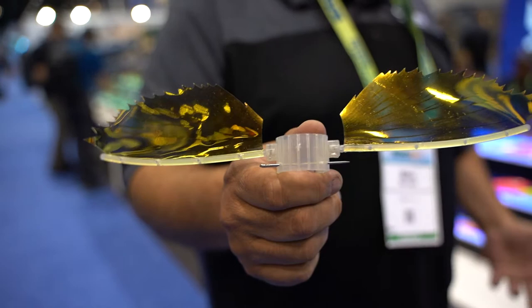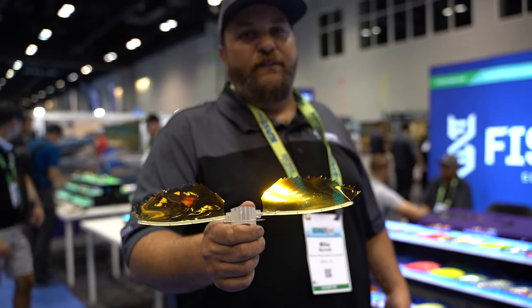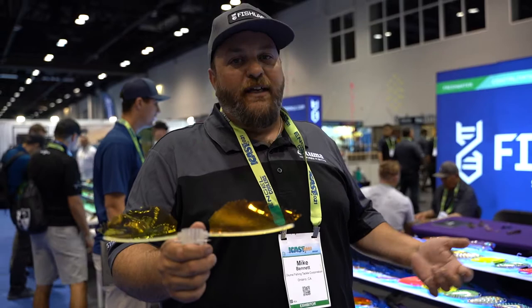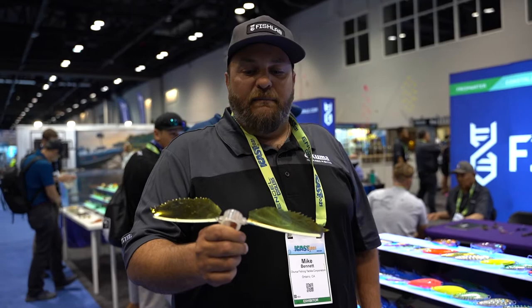Our bluefin tuna fishery off the coast of California is based on big fish eating flying fish. However, frozen flyers now run from 30 to 40 dollars a bait. They have to be rigged up, the wings pinned out, tied off to the stick you pin them to. If a fish blows up and rips it off, you're out 30 to 40 dollars and it's time to rig up a new one.